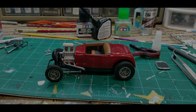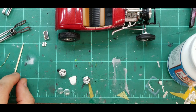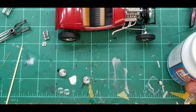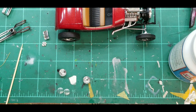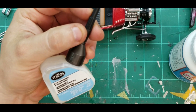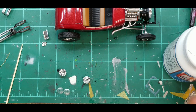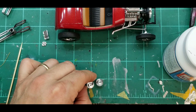Alright guys, let's get started. I'm going to do something I've not done before — nothing spectacular, most of you will be like 'That was a real letdown' — I'm going to use Mod Podge for the first time. Generally I use Testors clear parts cement and it works great, but I just want to give this stuff a shot. I've got my headlights here and I'm going to get them set to cure overnight.